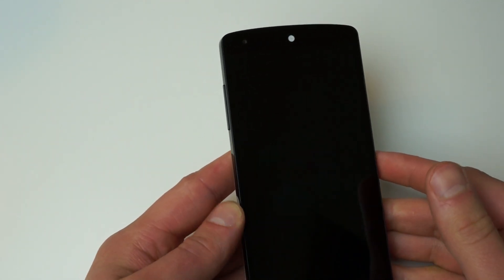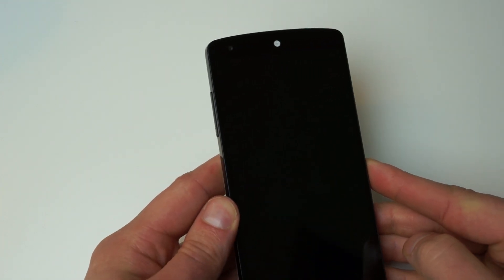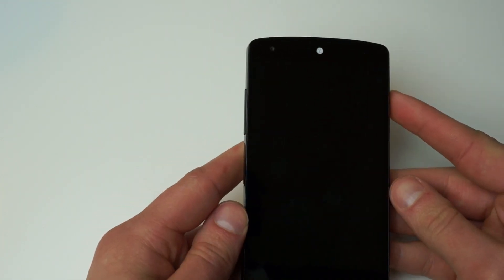Hey guys, how's it going? Tim here from Droid Life, and today we're going to be taking a quick peek at the new Knock Lock app which just released for Android on Google Play.